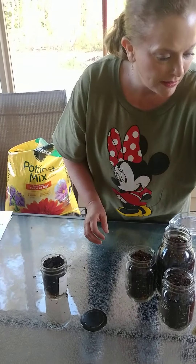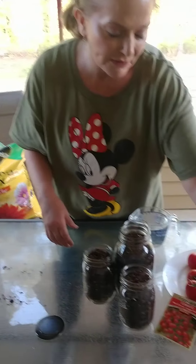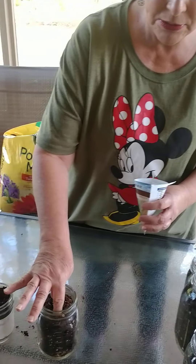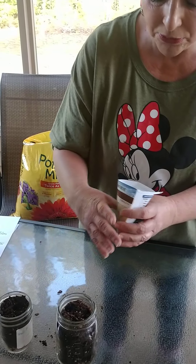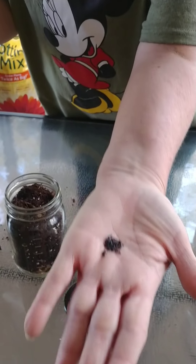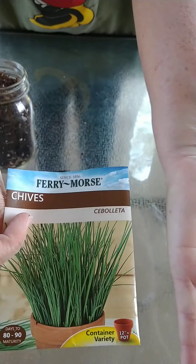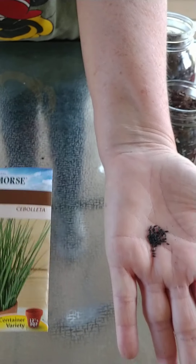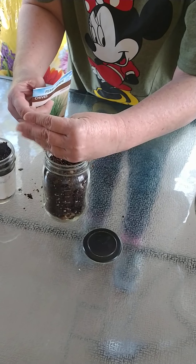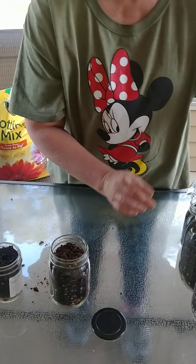Then just pick another seed — we're going to pick chives this time for the next one. Get your child to put holes in there. We want to plant three. The chives are really small. This is what the chives look like. We're just going to put it in the middle and just cover a little bit. Then we'll cover these with soil when we're about done.